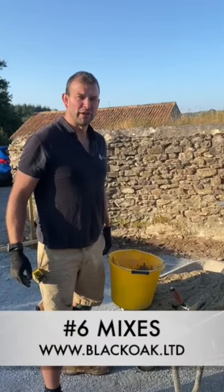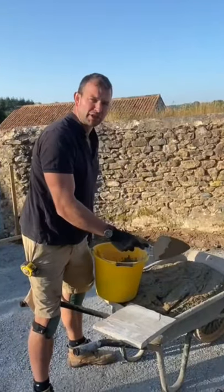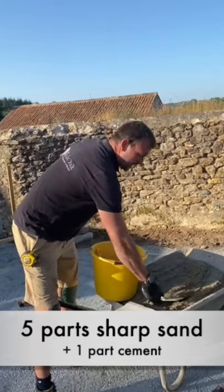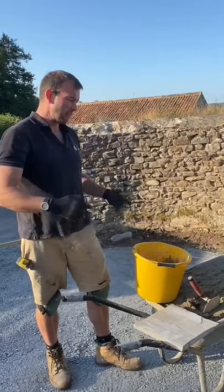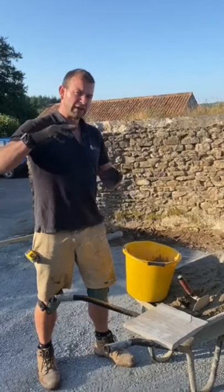A few little tricks we've learned over the years: always use sharp sand — it's much stronger when it goes off. We also like to use a really nice wet mix, as this ties in with getting your base nice and smooth. Having a wet mix only works if you've got quite a tight bed; if you've got a huge bed it's going to slop away too much.